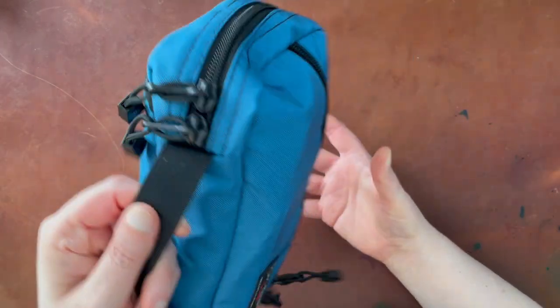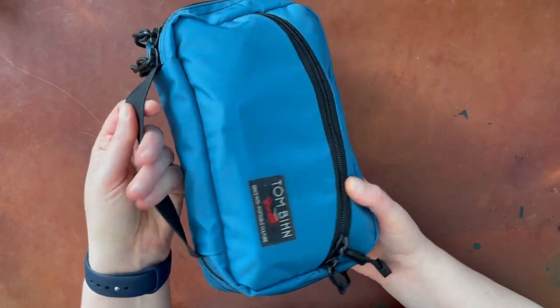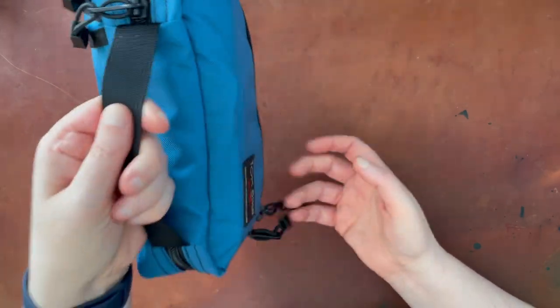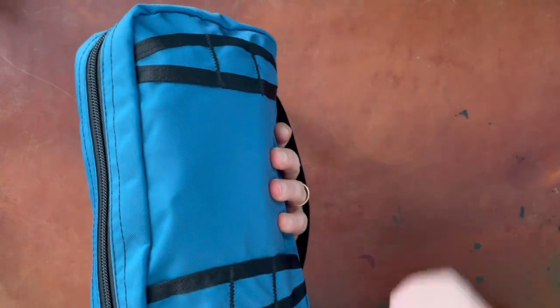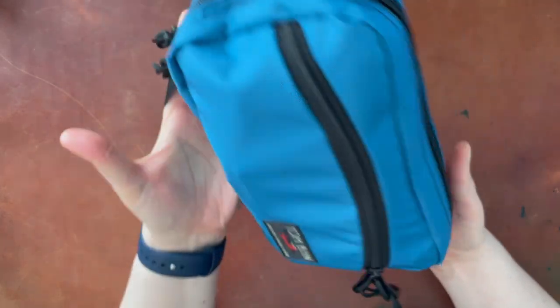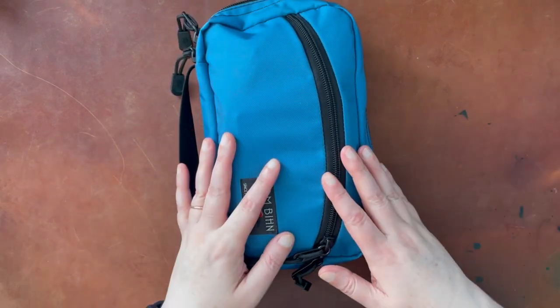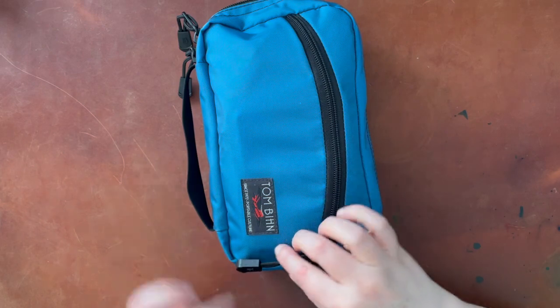Personally, I just plan to keep it in my backpack when I'm going around. This little handle is nice when you have it open — it'll help you keep it on your hand so it doesn't slide off. So I'm going to show you what's in this front pocket and then what's inside.